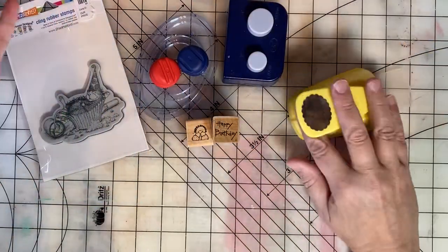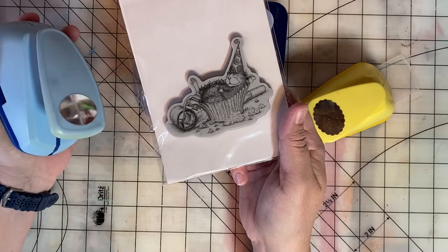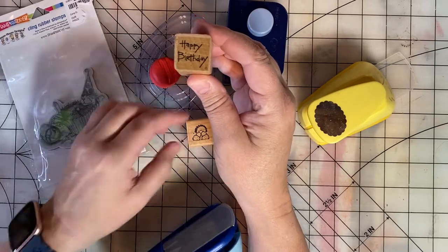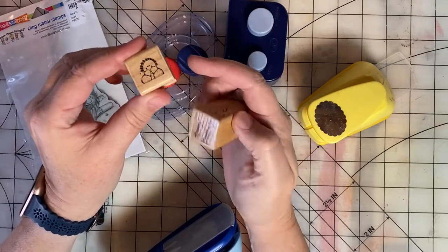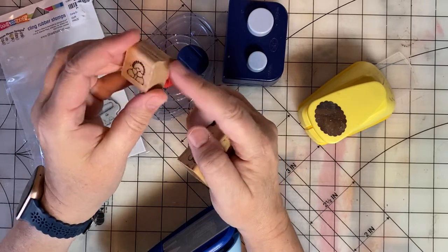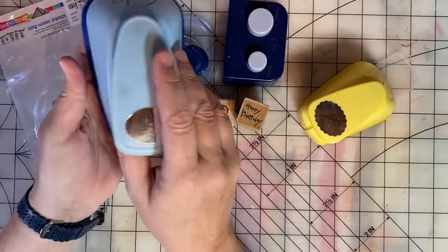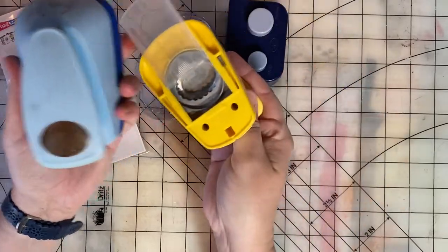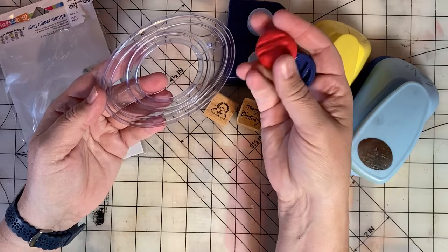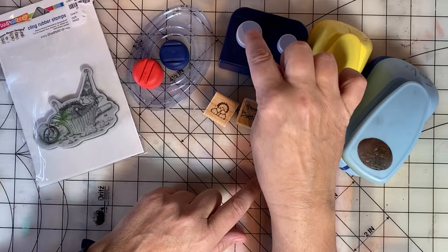I used this house mouse stamp that I got for Christmas from my friend Erin. I also used this tiny happy birthday stamp, and for my signature stamp I used this cute little girl. It's called Peking Nanny by Dots. I used the Nesting Ovals punches, the Creative Memories Oval Cutter, and a Creative Memories Circle Punch.